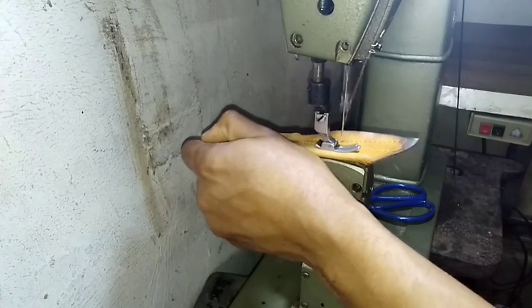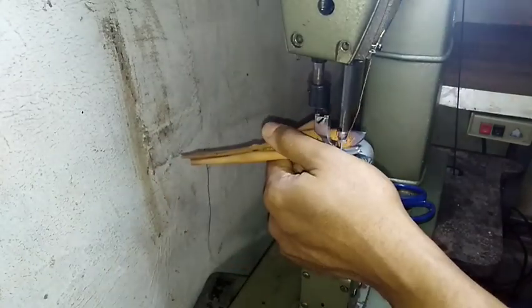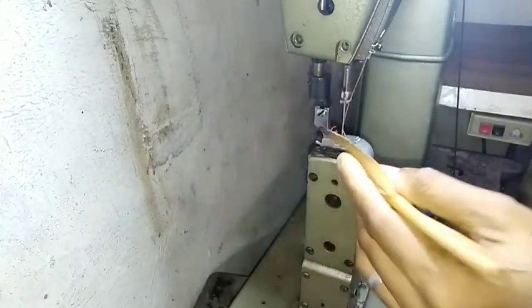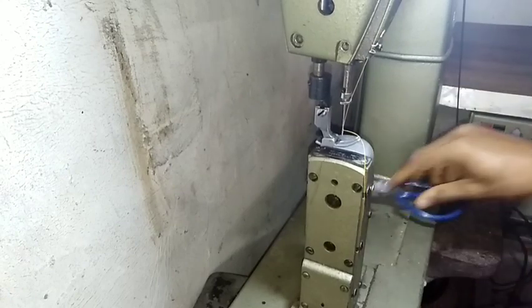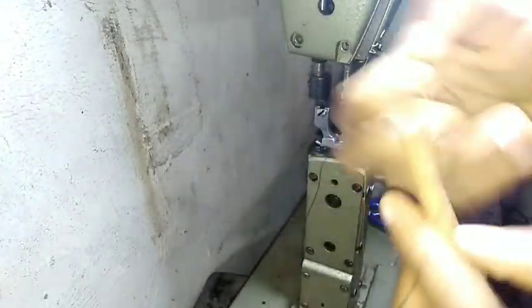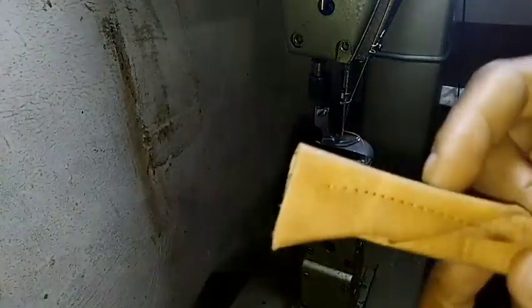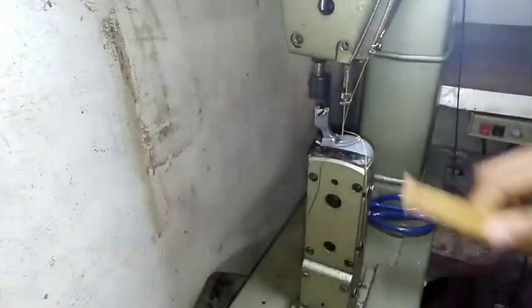It stitches very well. For this thickness, mind you, I'm only treading with one leg — one foot — and I'm not exacting so much effort. I only helped the feed dogs along on this four plies, and everything else went smoothly.